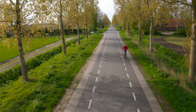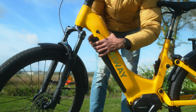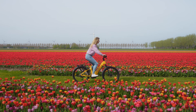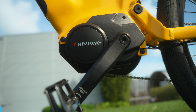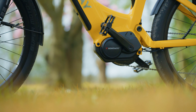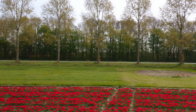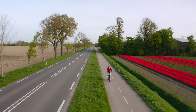The Himiway A7 Pro has a 720 watt-hour battery. With a single charge, you can drive up to 80 kilometers. If you need to charge it, just detach it from the bike and you can charge it anywhere. Now let's talk about the motor — what a beast. It is equipped with a 250-watt mid-drive motor and it has five levels of pedal assist. A pedal assist electric bike is the perfect choice if you want to feel like you're riding a normal bike with a little extra boost.